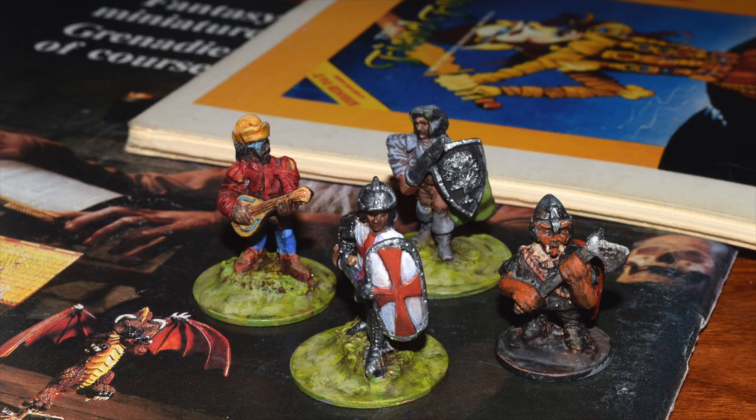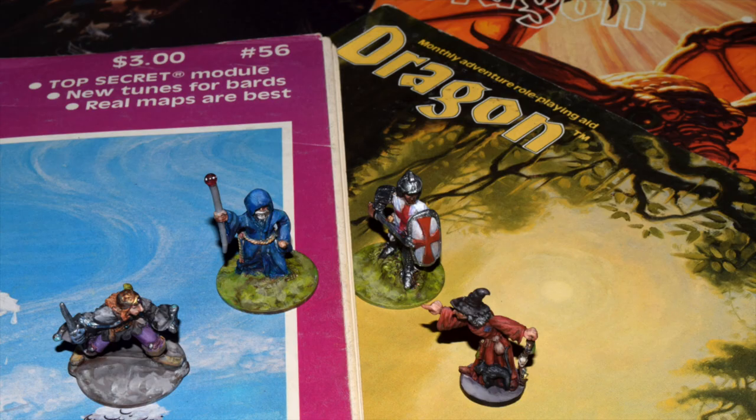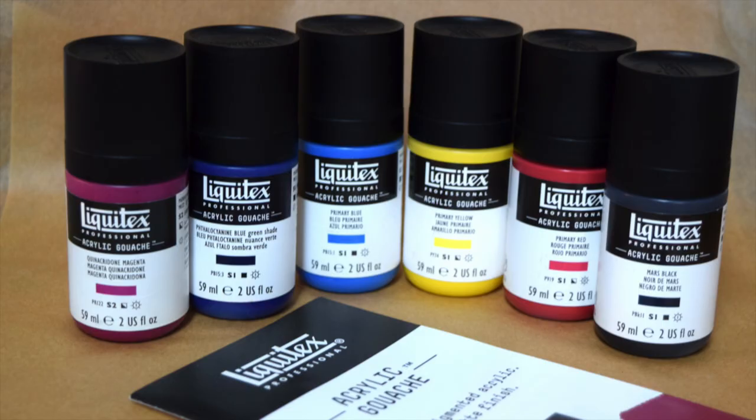I started painting gaming miniatures when I was a kid in the age of AD&D and the Magento Box basic set, and over the years I've had a lot of experience with different types of paints and pigments, making my own and learning how they work. Liquitex recently put out a new line of acrylic paints, and I wanted to test them and compare them to some other paints which use the same pigments.